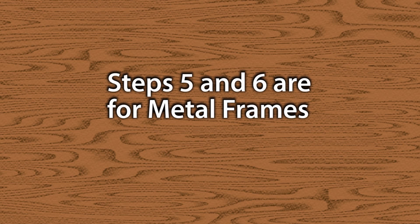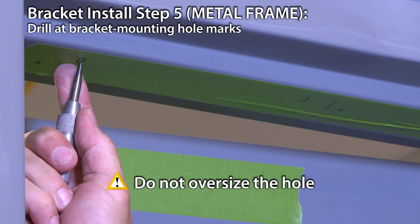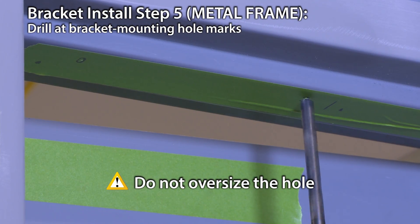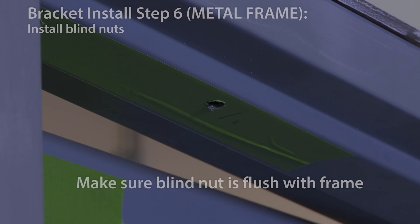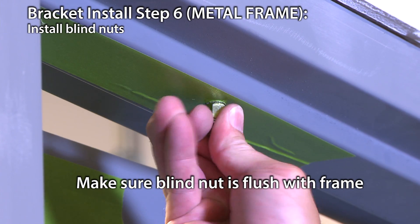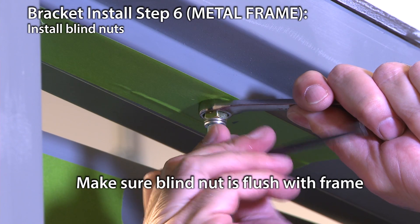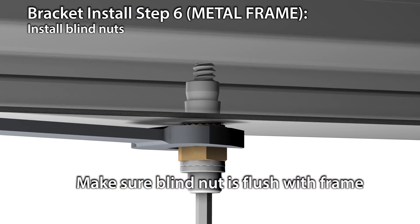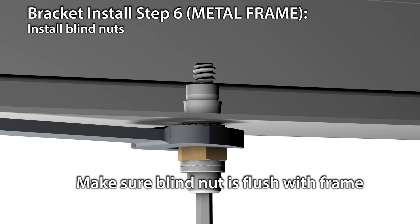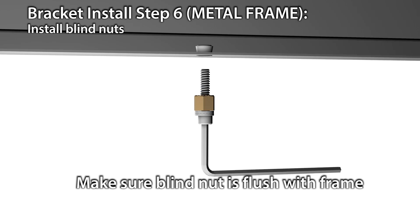If installing on a wood door frame, go to step 7. Punch the frame at the bracket mounting hole marks. Drill two 3/8-inch diameter holes. Make sure not to oversize the hole. Next is the blind nut installation in the 3/8-inch holes. Hold the blind nut with a 1/2-inch box end wrench. Keep pressure on the mounting surface while using a 3/16-inch hex wrench or Allen wrench to tighten the cap screw and collapse the blind nut. It's very important to make sure the blind nut is flush with the frame so the mounting bracket sits perfectly against the frame.